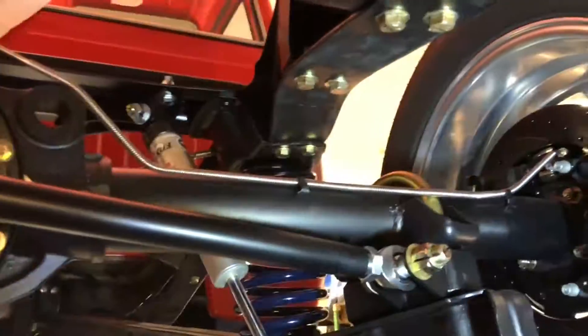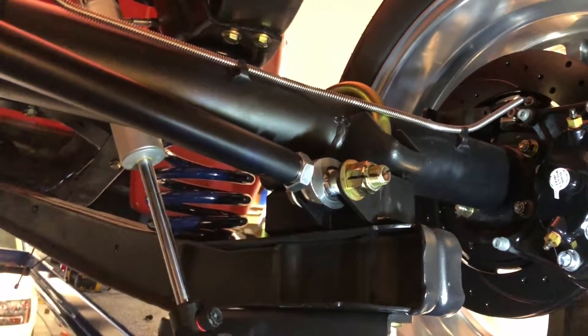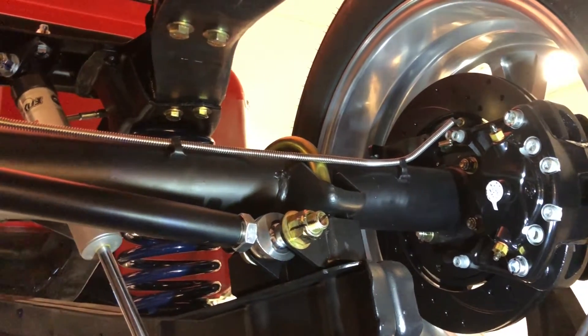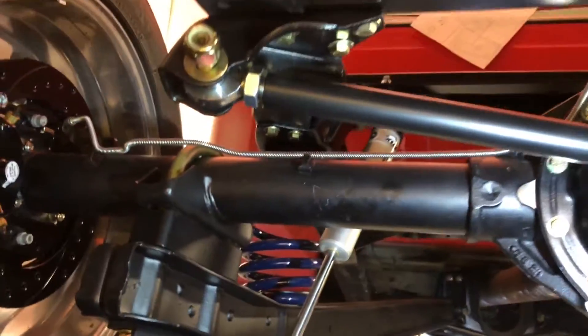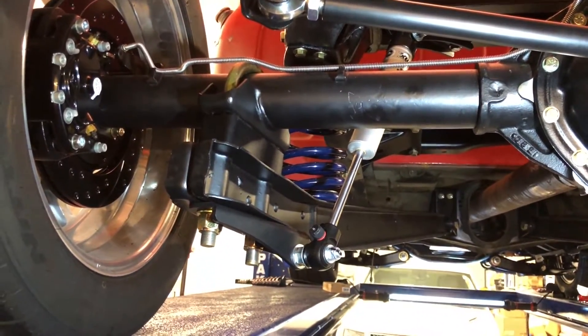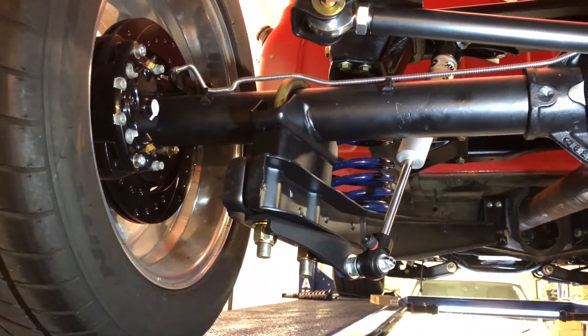For the rear brakes, these lines are obviously for drum brakes and are probably six inches too long. My initial reaction was to cut and reflare them, but I'm honestly thinking about just buying a set of preformed lines and making my own lines for the back. One side is a little longer than the other, so we'll see how that shakes out.